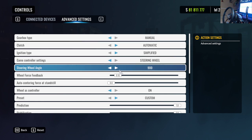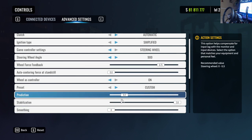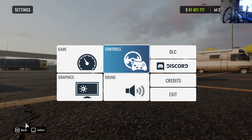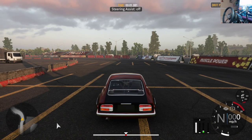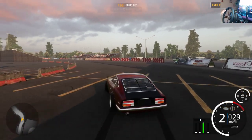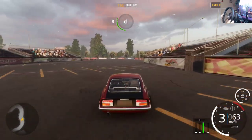Now going back into full sim mode: bring the steering wheel up to 900 degrees, force feedback up to 75, set Prediction to 2 and Stabilization to 6. If you have bumps or weird little twitches in the wheel, bring Inertia at the bottom down to zero. Also make sure Wheel as Controller is off, and you're back to full 900 degrees.